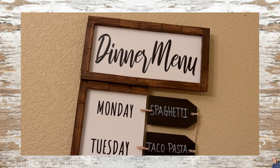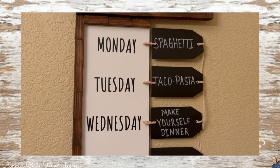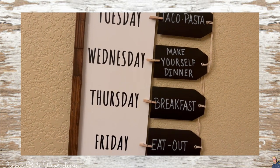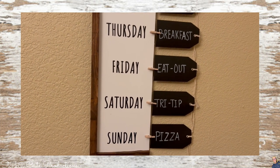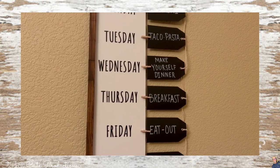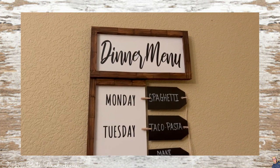And there we have it. Remember, this is a very versatile piece — if you don't like the rustic feel I put into it, you can very easily change the color scheme and make it suit your decor for the same budget-friendly cost. That is what DIYing is all about: you take what you like, you leave what you don't, and you get creative and make it your own.